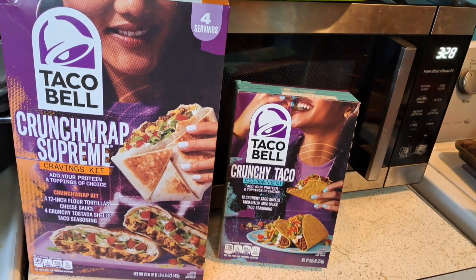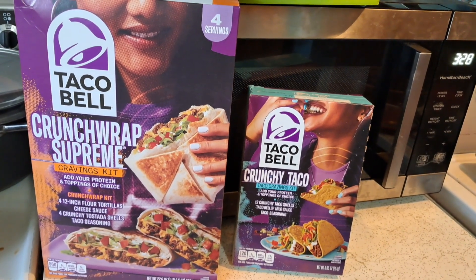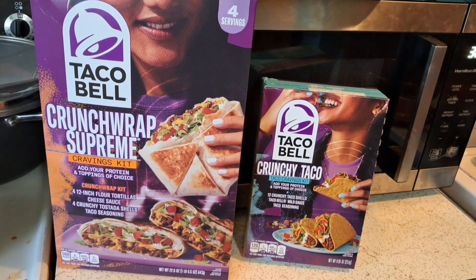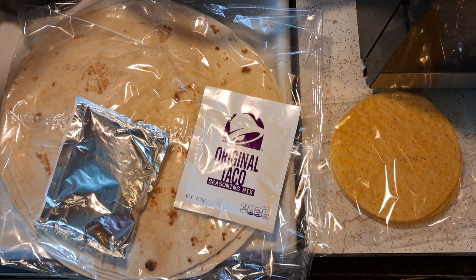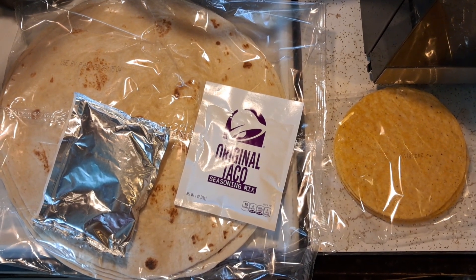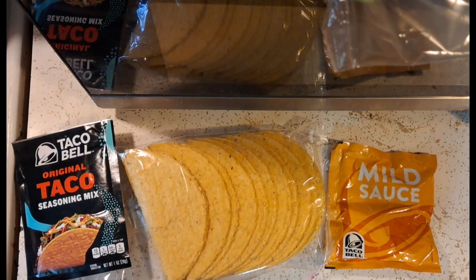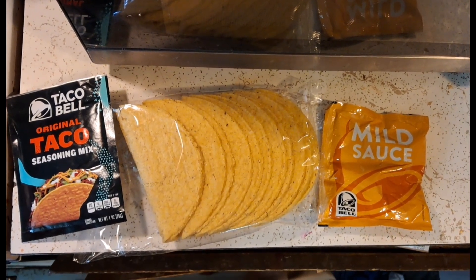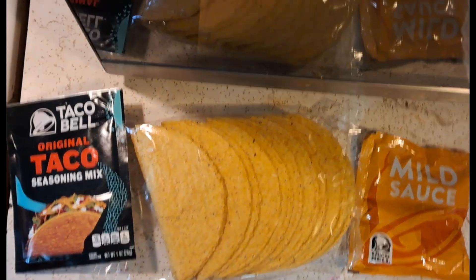This is what Tim bought. It looks like something I could totally just buy separately, but it still sounds like fun. Obviously the corn tortillas are nothing special, but I'm really excited about making homemade crunch wraps. Inside the crunch wrap box there are tostadas — four of them — probably four tortillas, Taco Bell seasoning, and cheese sauce. The taco shell package has taco seasoning, sauce, and probably 12 taco shells.